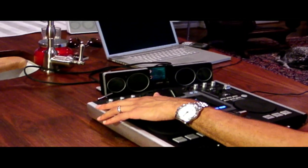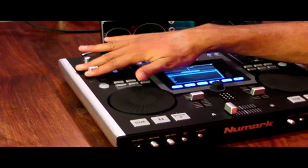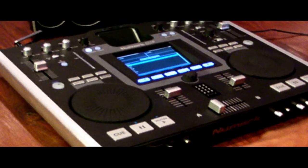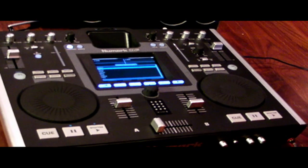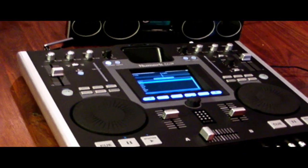It has everything that your normal DJing station has. On one side, you have knobs that control the bass, the mids, the trebles, and the gains. You have your tempo slider to slow the tempo down or speed it up. You also have your cue, pause, and play buttons right here.